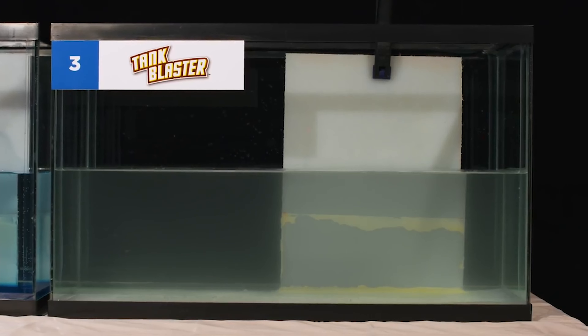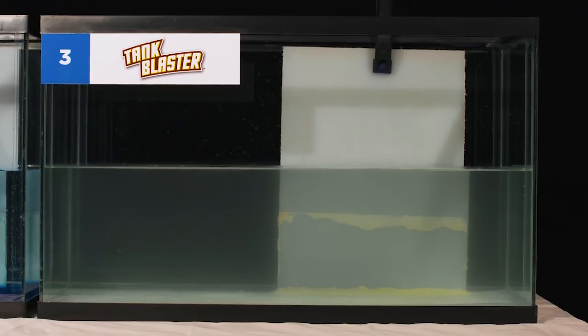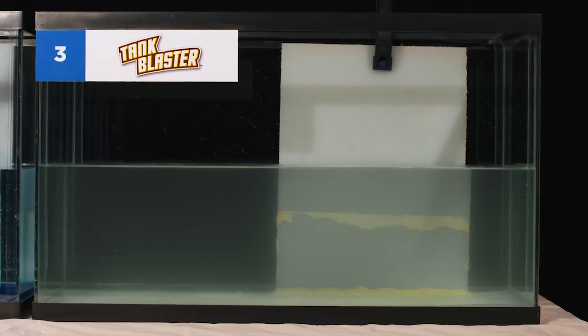As you can see from the Tank 3 test panel, Thetford's new Tank Blaster did the best job of removing the synthetic waste. By the way, the clumpy residue at the bottom easily drains when you empty your holding tank.